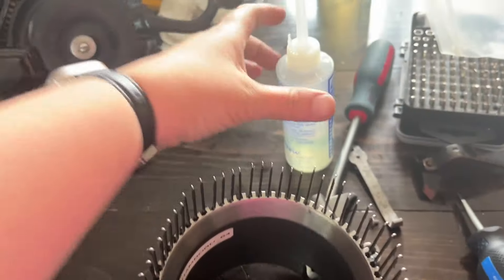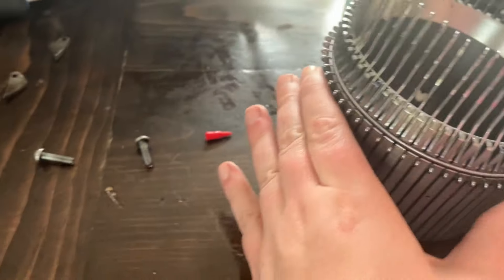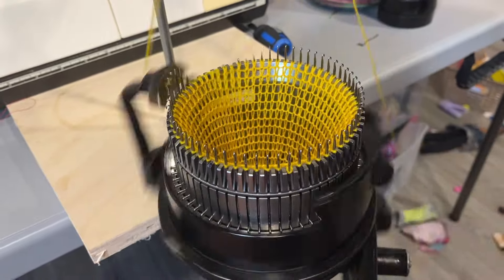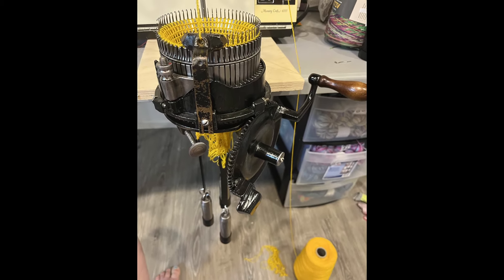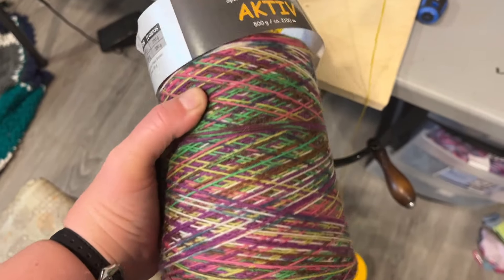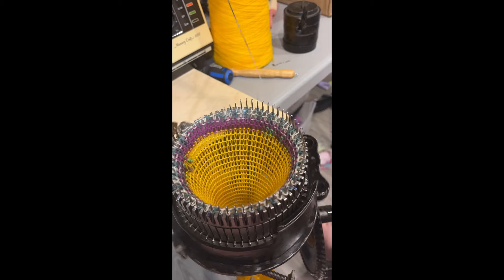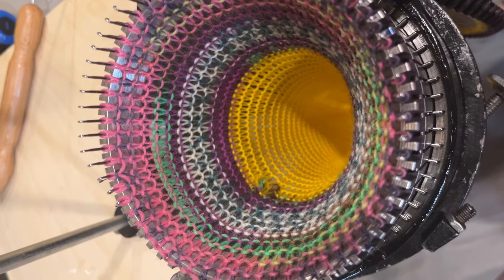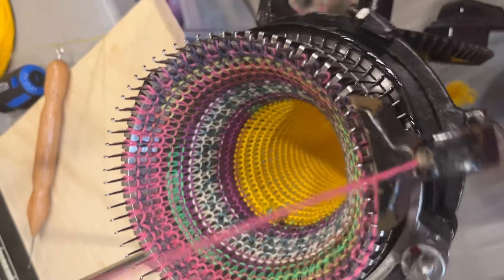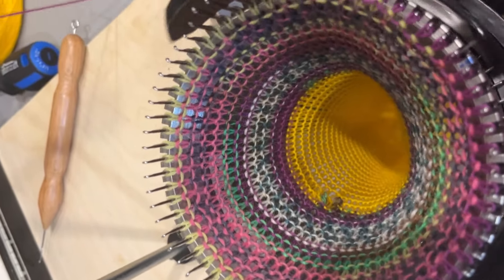I feel like everything's getting pretty greasy because I am oiling it as I go, but I think we're starting to make a little bit of progress here. This machine is made by the Creelman Bros back in the early 1900s, and they had a few different styles of machines that were made in Canada. This is an old one. It's been refurbished by the person before the person I bought it from — she had purchased it from the refurbisher, basically. Everything seems to be in really good working condition, and it came with two extra cylinders and the ribber.